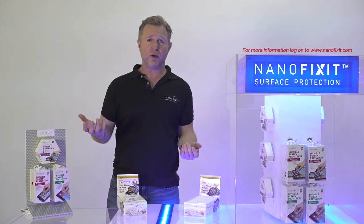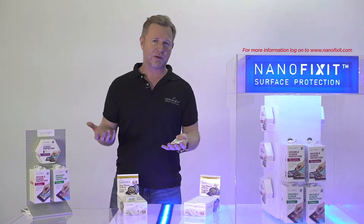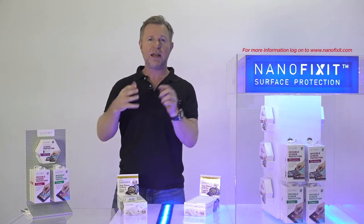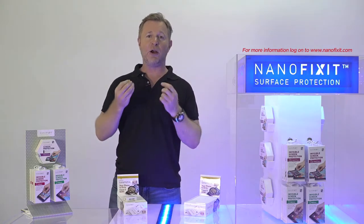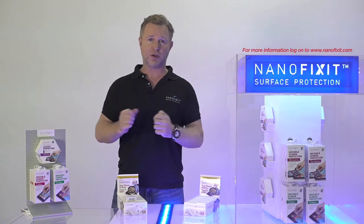So what are you going to do? You need a permanent solution. Here at NanoFixit Laboratories, we went into our lab, we took some nanoparticles, we tested and tested, and we figured out how to make a long lasting protection for your health.